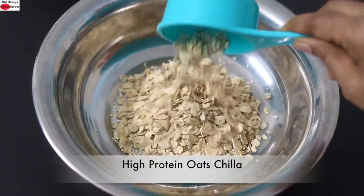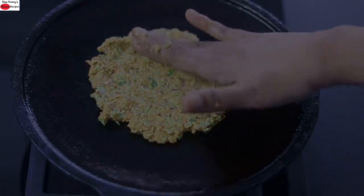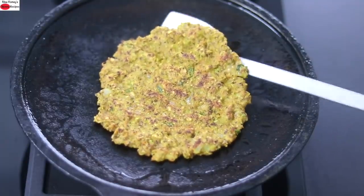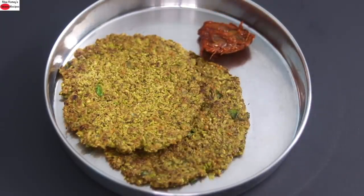Hey guys, I'm Nisha Homi. Today I'm sharing a healthy high protein oats cheela for weight loss. An ideal meal for those with health issues like thyroid, PCOS, diabetes, or for those who simply want to eat healthy. This oats cheela can be enjoyed as a meal for breakfast, lunch, or dinner. So let's get started with the recipe.